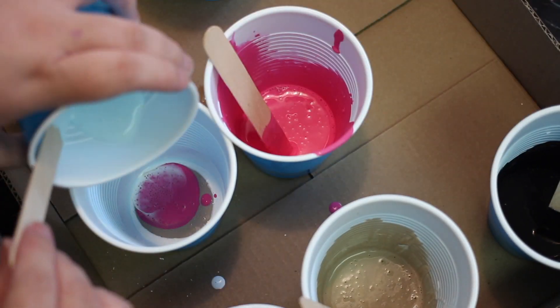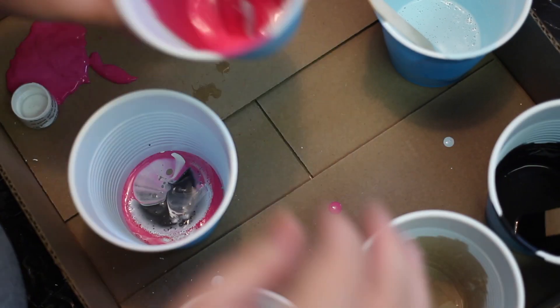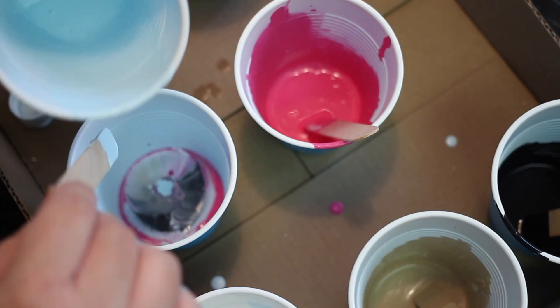Once all of your paint is mixed, pour your paint into one cup. Pour a little of one color and then do another color, and keep switching out until you've poured all of your paint into the cup.